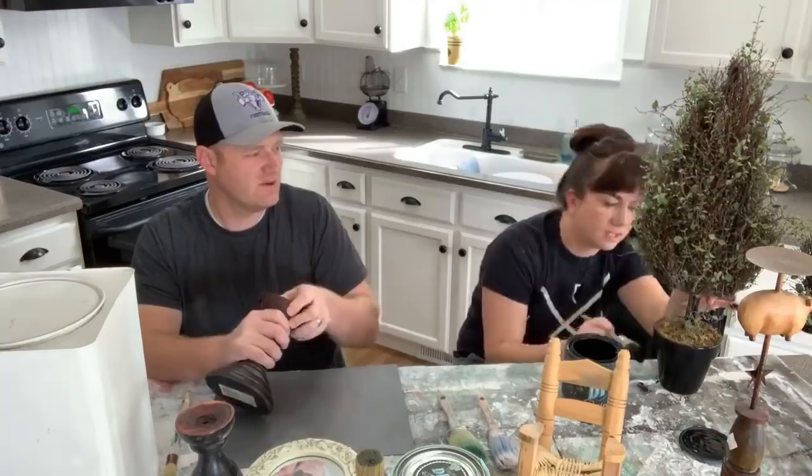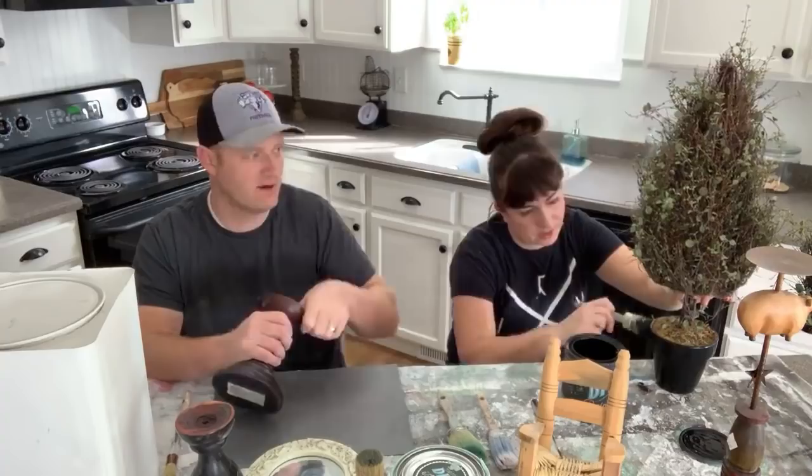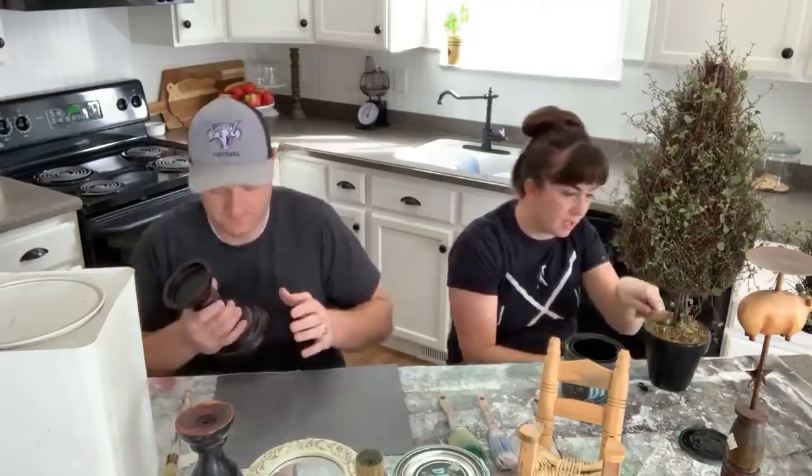I think these topiaries were two or three dollars a piece — not much for what they are and how big they are. The top part is really nice but the base is kind of dated, so I'm painting them in Little Black Dress. Then I'm going to stamp or stencil something on the front to make them look chic, and the moss is gone so I'm going to hot glue new moss.